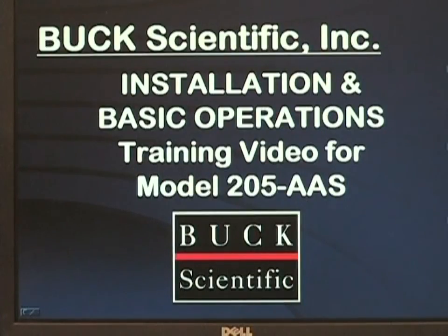This is the Buck Scientific installation and basic operations training video for the simplified model 205 atomic absorption spectrometer.